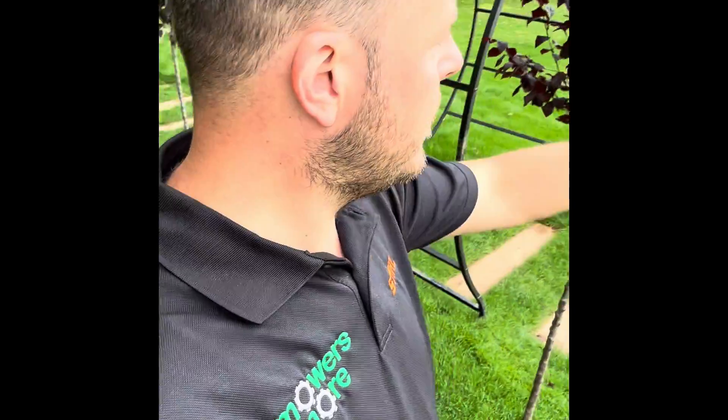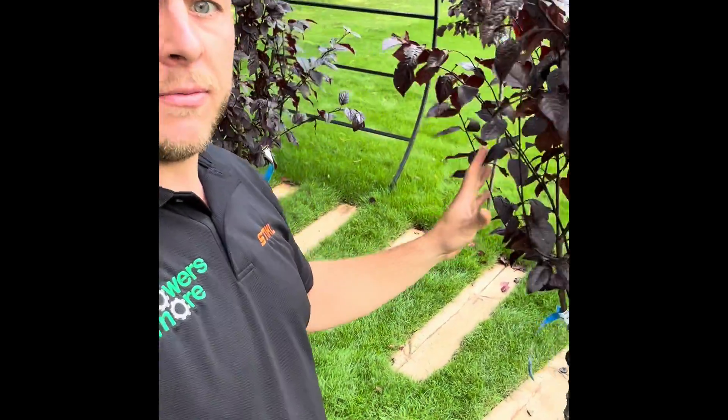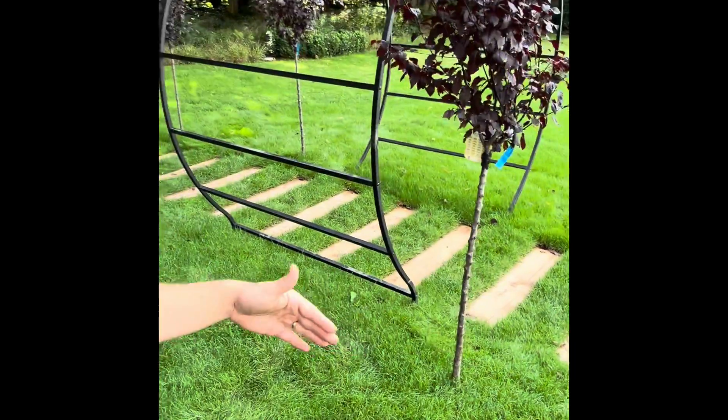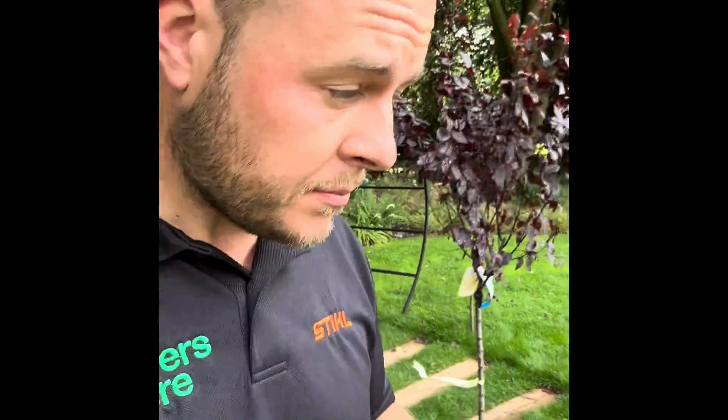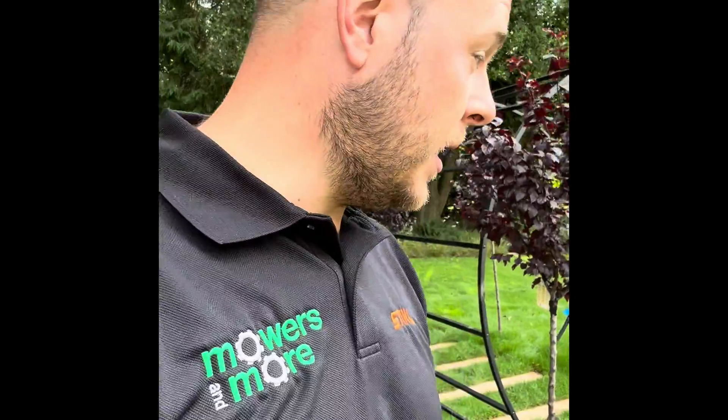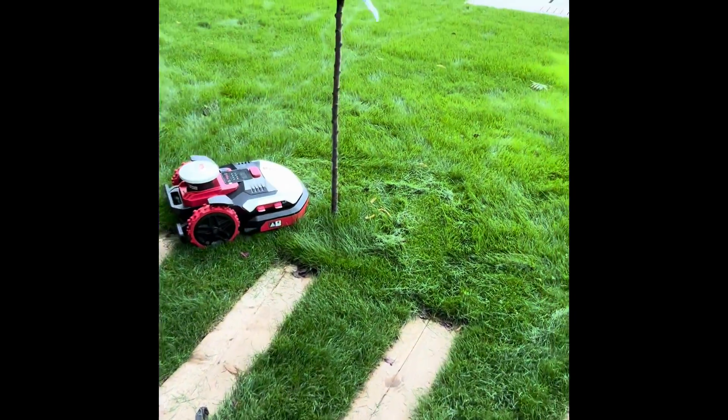The mapping is now complete — we've put the GPS perimeter in. There are some lovely newly planted trees which aren't very firm in the ground yet. This model doesn't have obstacle avoidance, so I've had to map each individual tree as an exclusion zone — there are 12 of them. That's taken quite a bit of time because every time you start a new exclusion zone it downloads the map onto your phone and then uploads all the data, so we've had to do that 12 times.